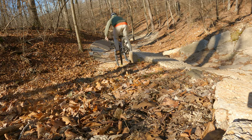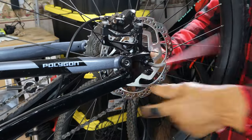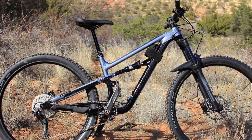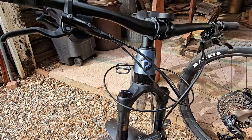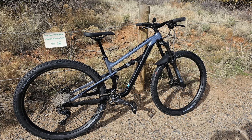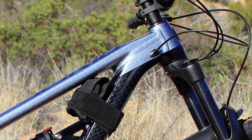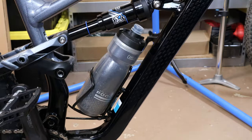All capable trail smashers. The frame specs are all modern. You have a boost rear thru axle — something that gets skimped on with other bikes in this price range. A tapered head tube, which is fast becoming more common on budget bikes. You get ISCG tabs, which allow you to run a bash guard and a chain guide, located right here behind the chain ring. Internal cable routing gives you a nice clean look.